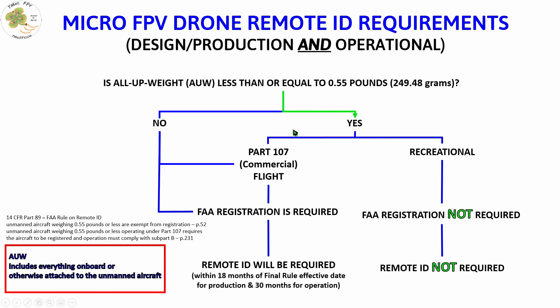Let's continue with our plan for a home-built micro FPV drone that weighs less than 250 grams. The next question is: will we be flying recreationally or commercially? If recreationally, we don't even have to register the unmanned aircraft and remote ID is not required — which makes us very happy. Remember, you can grab this chart to help you remember the remote ID requirements through a link in the video description below.